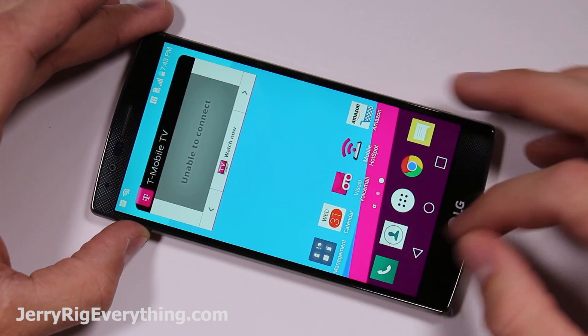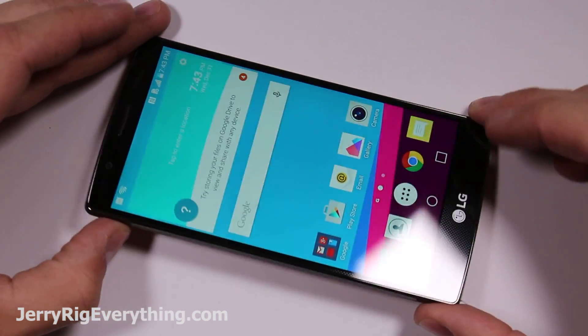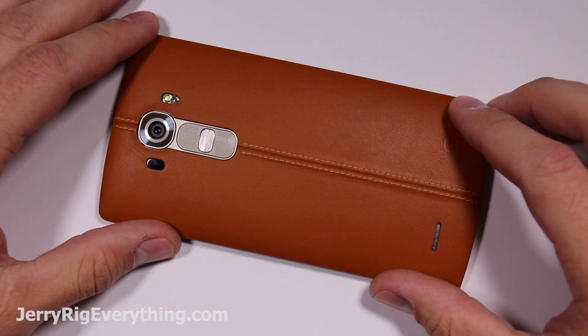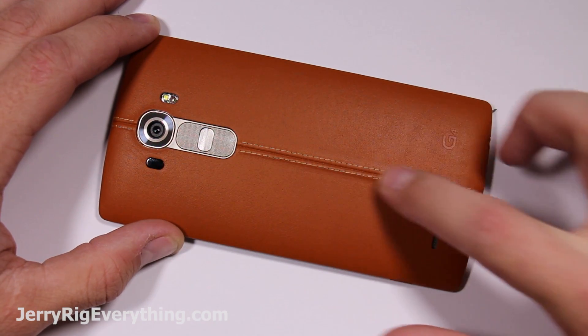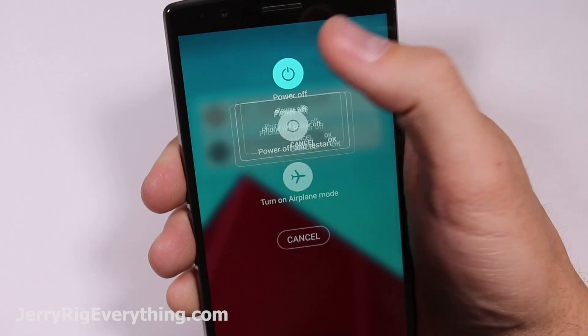In this video I'm going to show you how to take apart and fix a couple things on the LG G4, one of LG's newest smartphones coming out in 2015. This one has the leather back with the center stitching.